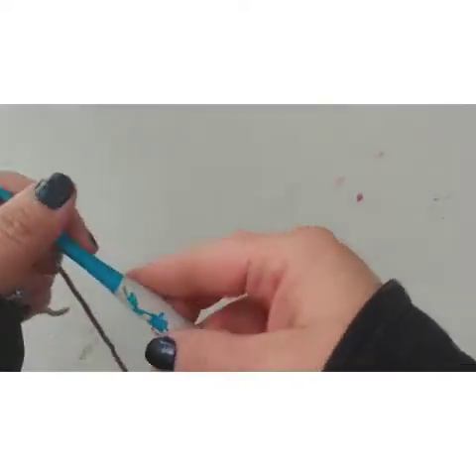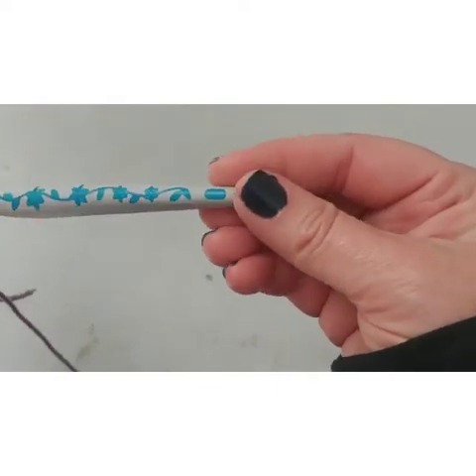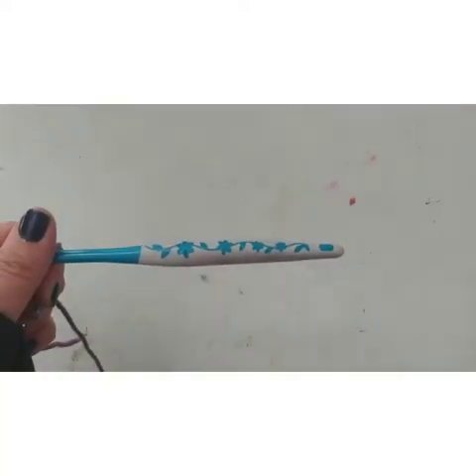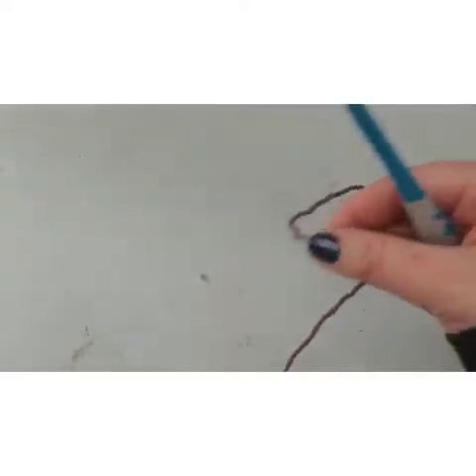I'm using this purple yarn, I think it was a four weight — I'm not really sure. I'm going to use this six and a half millimeter crochet hook. Sorry, I don't know why that thing's so sensitive.